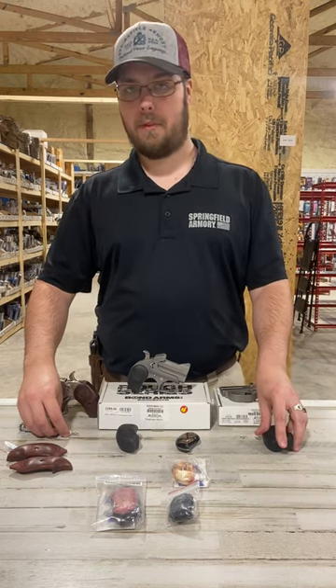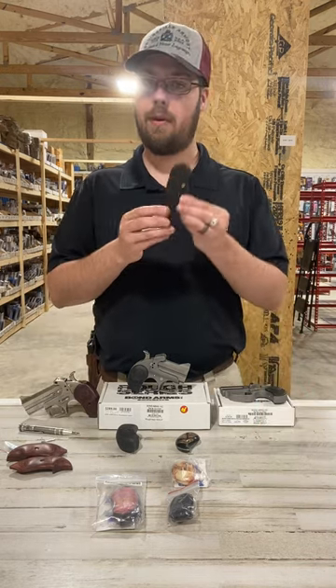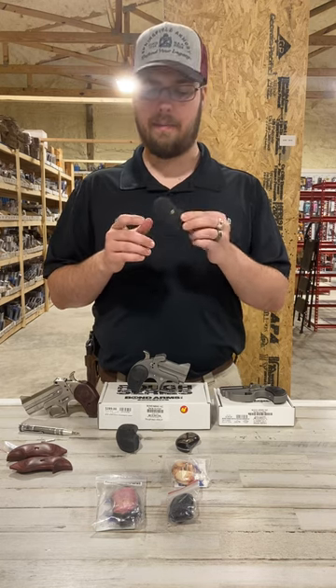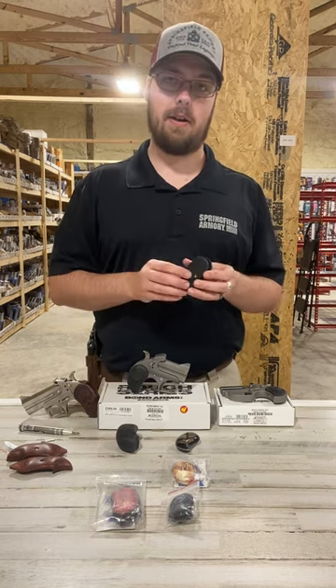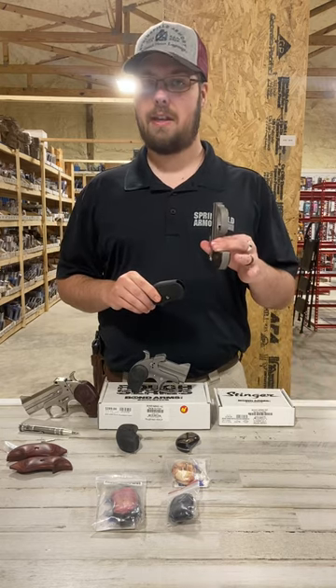I did forget to mention the fourth set of grips — they are brand new. These are the B6 grips made out of a B6 resin. They come on the Honeybee and the Cyclops, but if you purchase the standard size they'll fit on any of the standard Derringers. They also make them specifically for the new Stinger line.